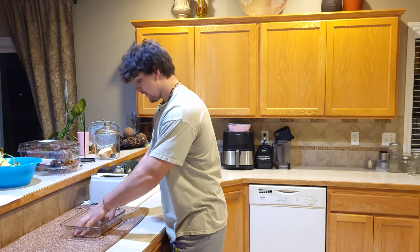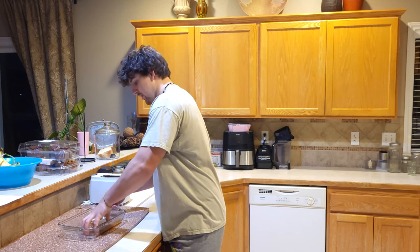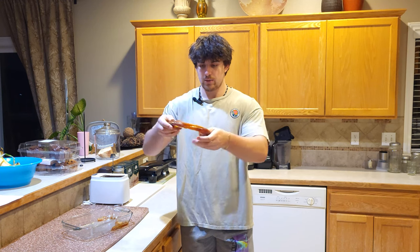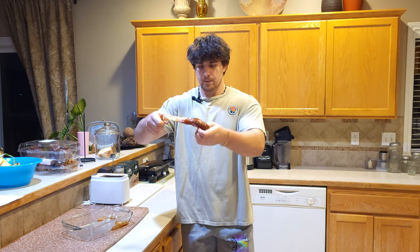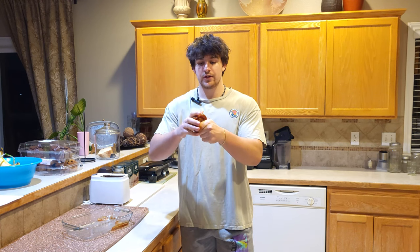I'm gonna grab the honey like this — it should easily come off, maybe with some parts that stick to the pan. Once you got your honey in a ball like this, you're gonna start slowly pulling it apart and twisting it. This will help incorporate air into it, causing it to become lighter, softer, and just tastier.